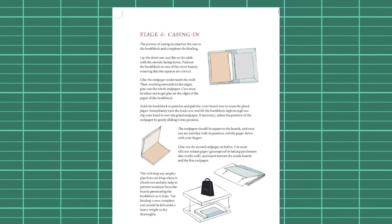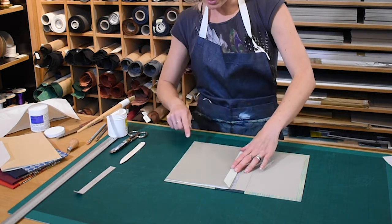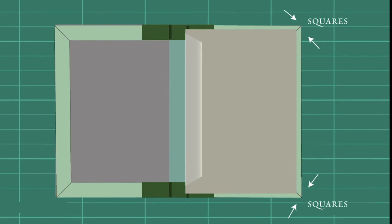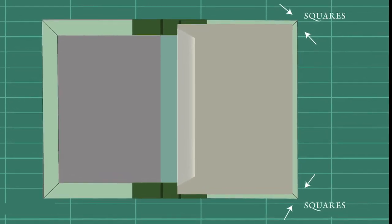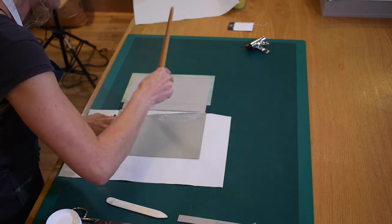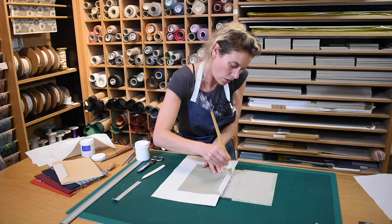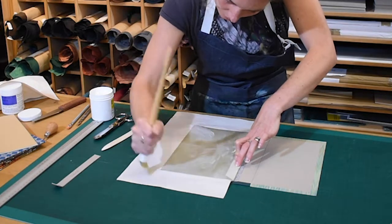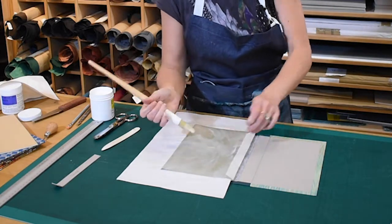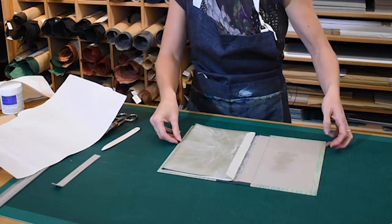The process of casing in attaches the case to the book block and completes the binding. Myelin lays the dried case flat on the table with the outside facing down and positions the book block on one of the cover boards, ensuring the squares are correct. She slips in a sheet of waste paper to protect the book block, then works briskly to get an even coating of glue on the end paper — first applying adhesive underneath the mull before working outwards. She adds a little glue to the surface of the case, which gives the glue a little movement if she needs to adjust the position of the end paper.